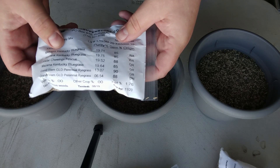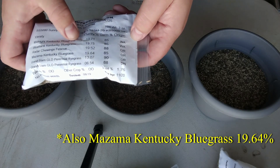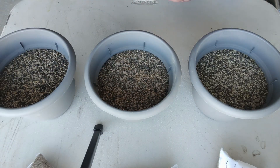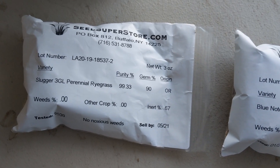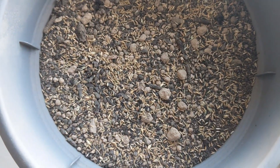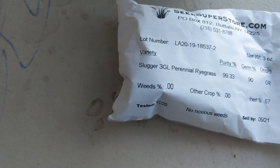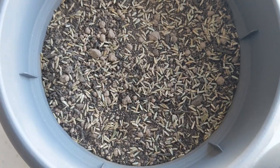It tells you it has the Midnight Kentucky Bluegrass and some Blue Bank Kentucky Bluegrass, so almost 40% of this mix is Kentucky Bluegrass. Let's see if you can see the difference in the seeds. This is the SS5000 — that's what that seed looks like. Then we've got the Blue Note Kentucky Bluegrass — that one's a lot smaller. And then the Slugger 3GL Perennial Ryegrass has a little bigger seed.